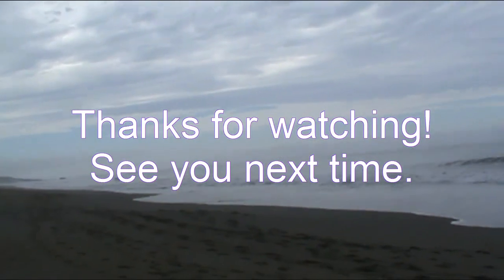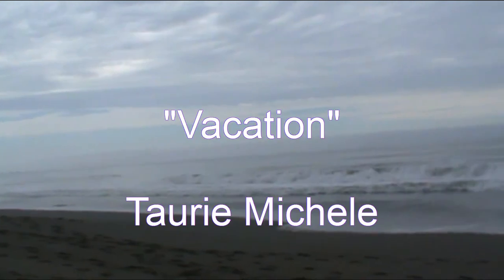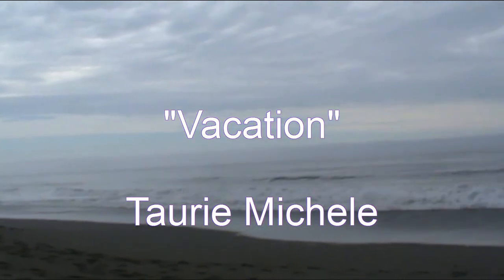Here it is, ready to tile. I think that's it for this time — catch you guys next time. Have a good one. Later.